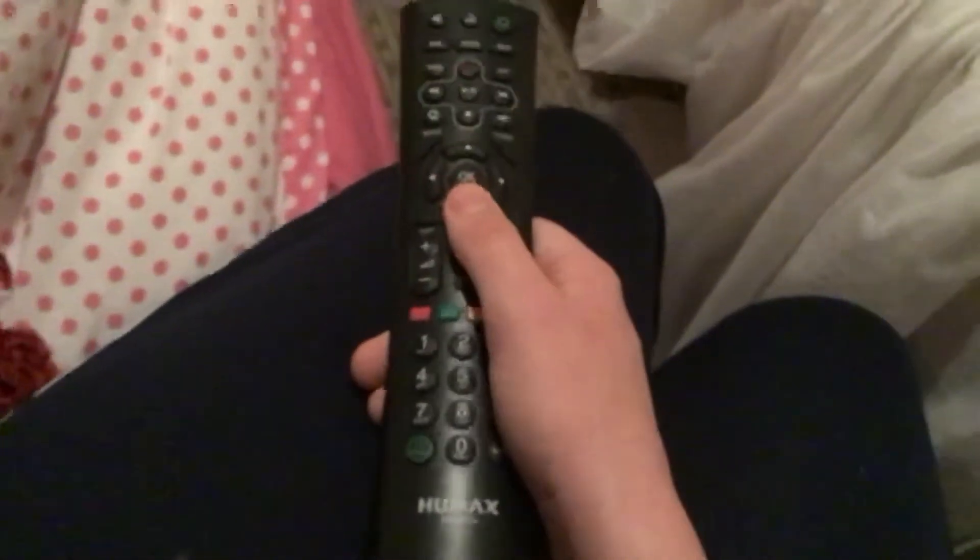Voila! Enough of that. Another Humax remote, which is a bit more curved than the other one.